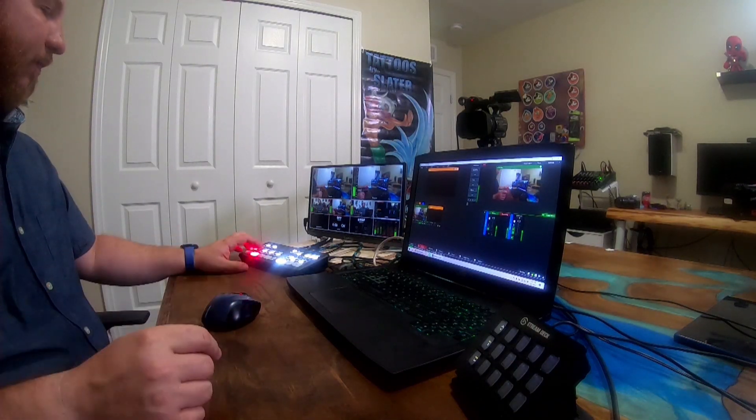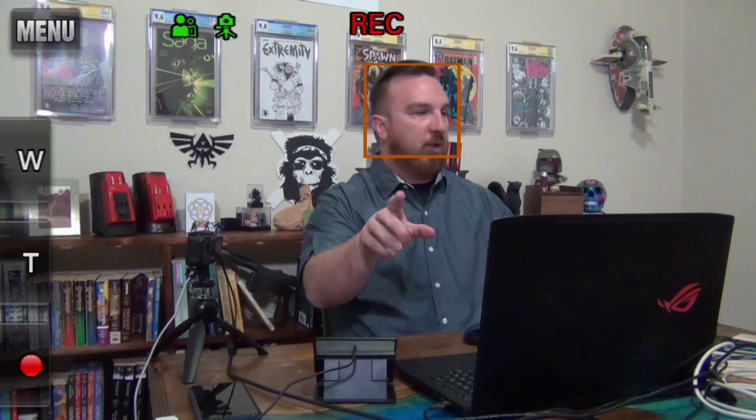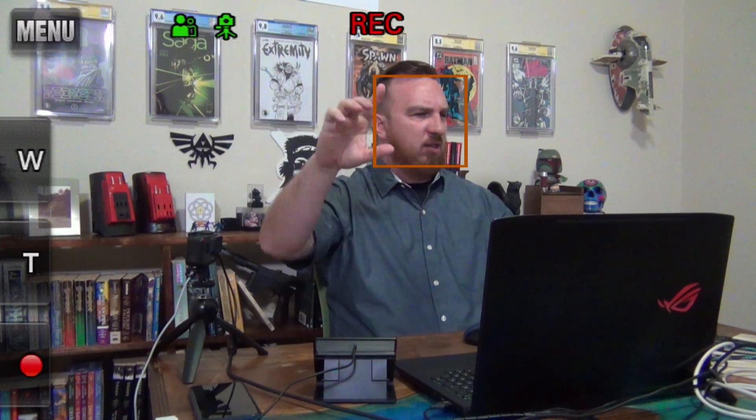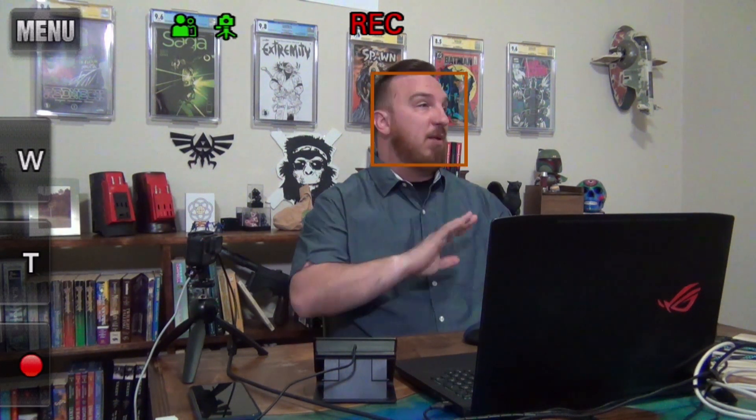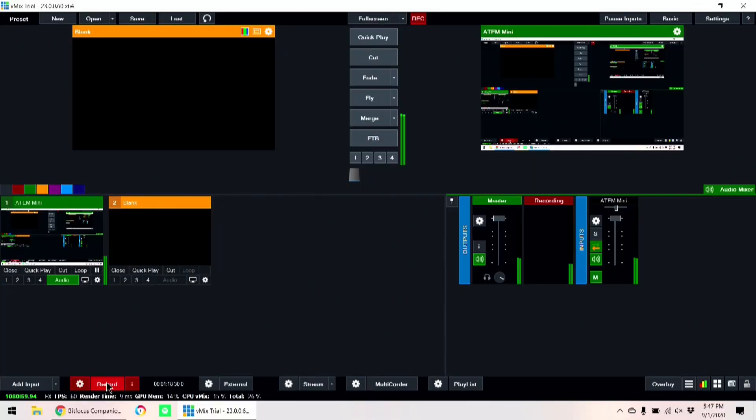Hey everybody, welcome back. This week we're gonna be working with vMix again, but this time we're incorporating the ATEM Mini Pro into that and using it to sub-switch all of our cameras. Quick rundown of the setup: we have a Sony camera in the corner, a GoPro over here, and a third camera. We have three cameras, and that's the point.